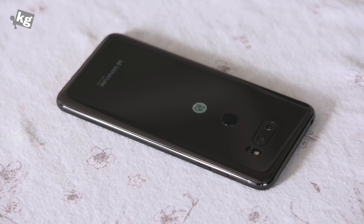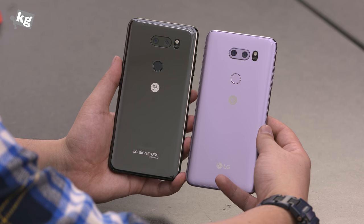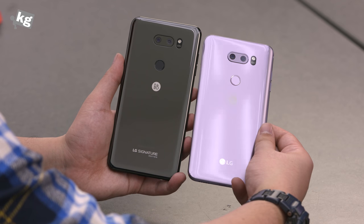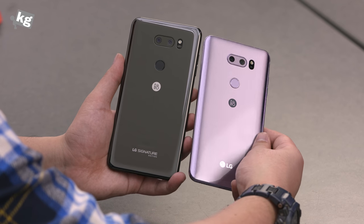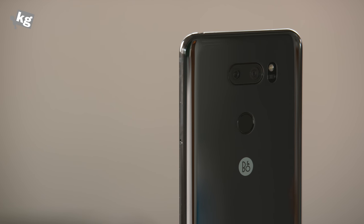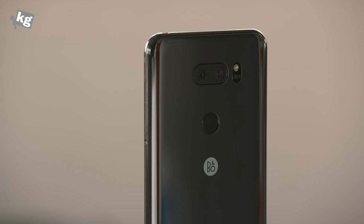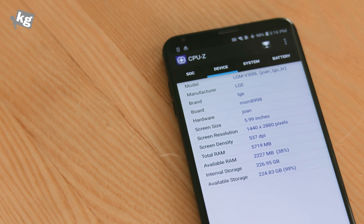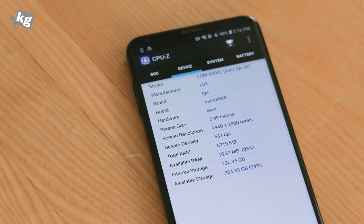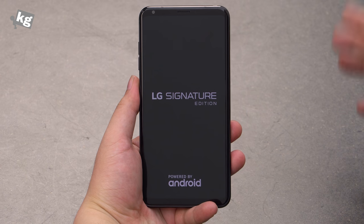Here's a quick comparison between the vanilla V30 and this Signature Edition. They mostly look the same, but the Signature Edition doesn't have that lenticular film, so it doesn't reflect light the same way the vanilla one does — it has a different feel of reflection. The Signature Edition is also a bit thicker, which means there's no camera bump at all. It also has 6GB of RAM and 256GB of storage, while the vanilla V30 only has 4GB of RAM and 64 or 128GB of storage.